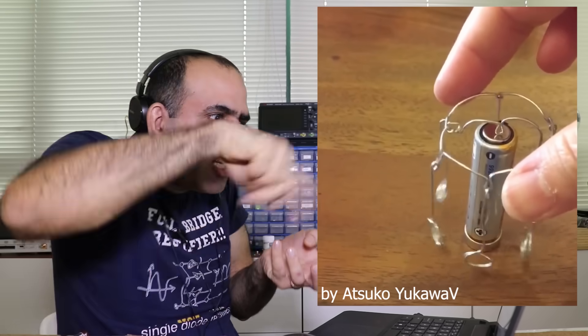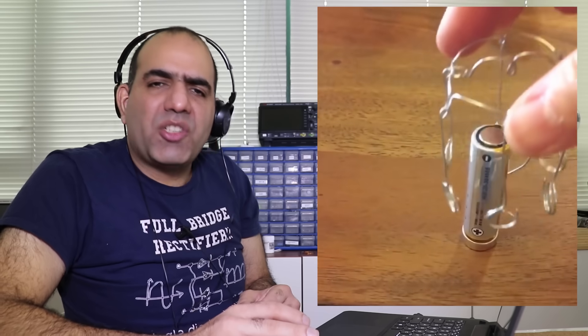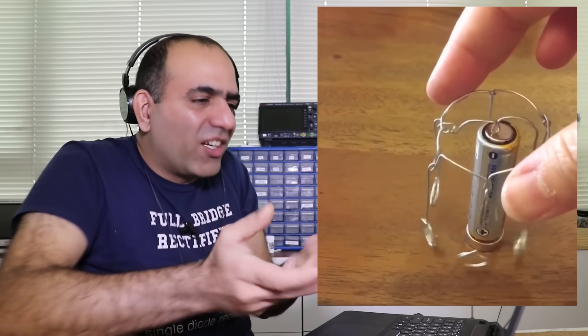There is this video of artistic-looking wires placed on a battery, and then suddenly they start turning. Surely it must be the everyday Facebook ball of sugar. How does it even run only from one side of the battery?